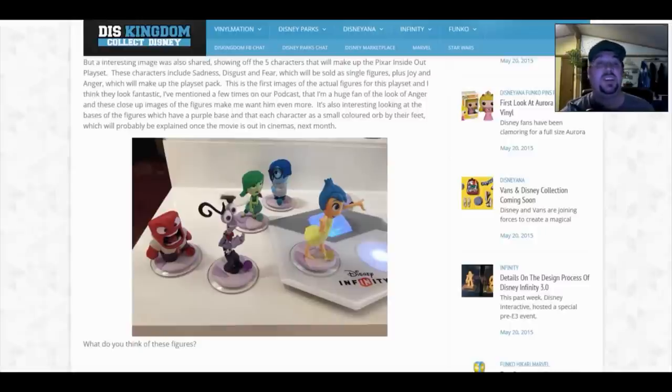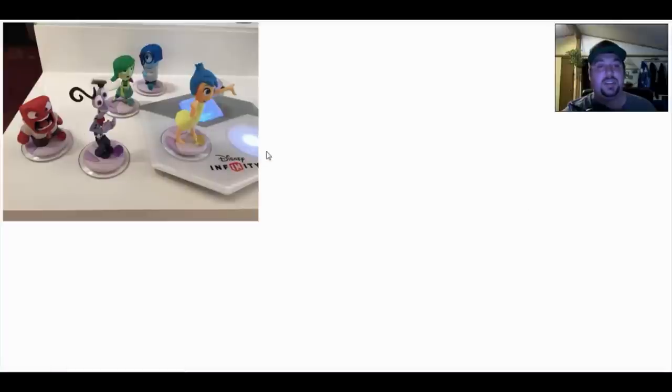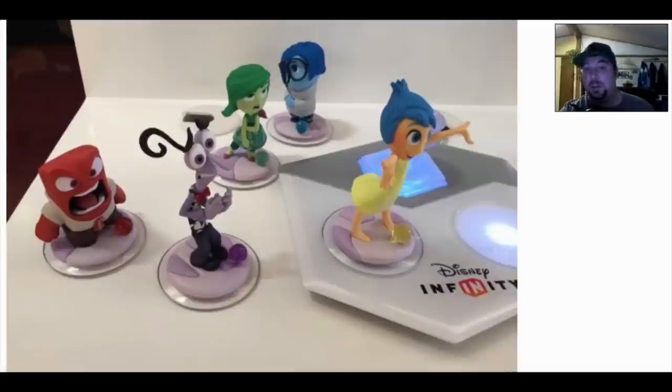It's also interesting to look at the bases of the figures, which have a purple base, and each character has a small colored orb by their feet — which will probably be explained once the movie is out in cinemas next month. Zooming in, you can see the colored orbs for each specific character: blue, green, purple, red, and yellow. That's really nice — I wonder if they're going to light up.